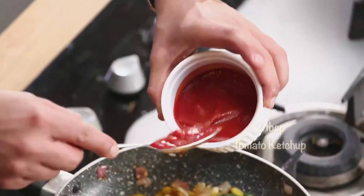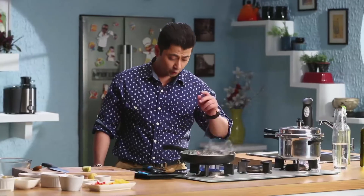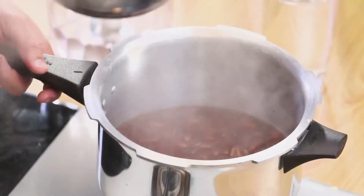Tomato ketchup. This is now ready. Our rajma is ready.